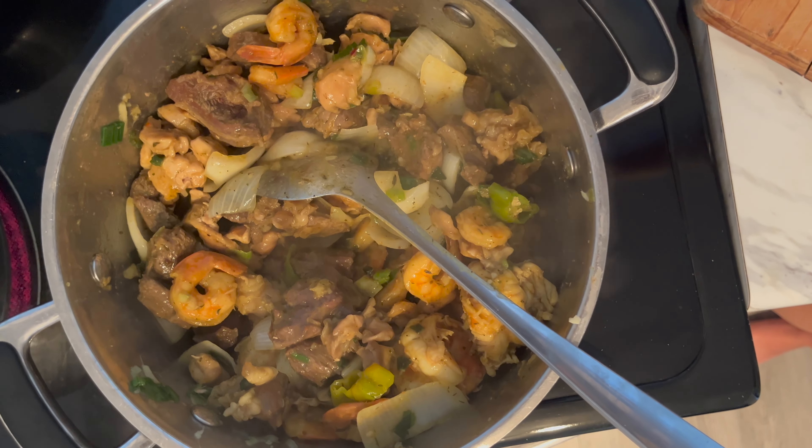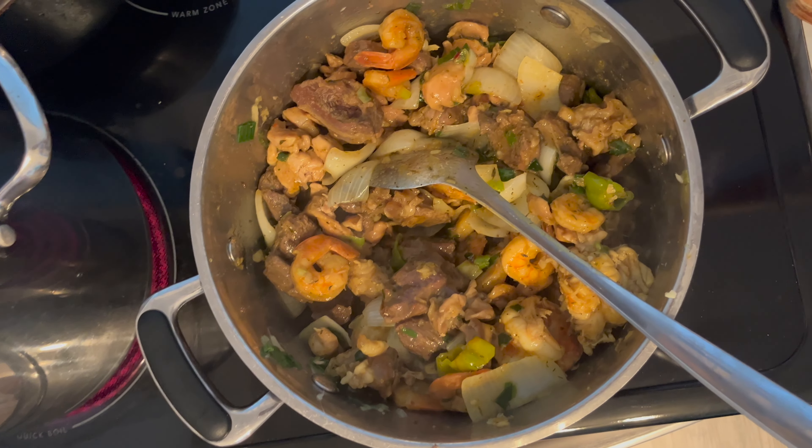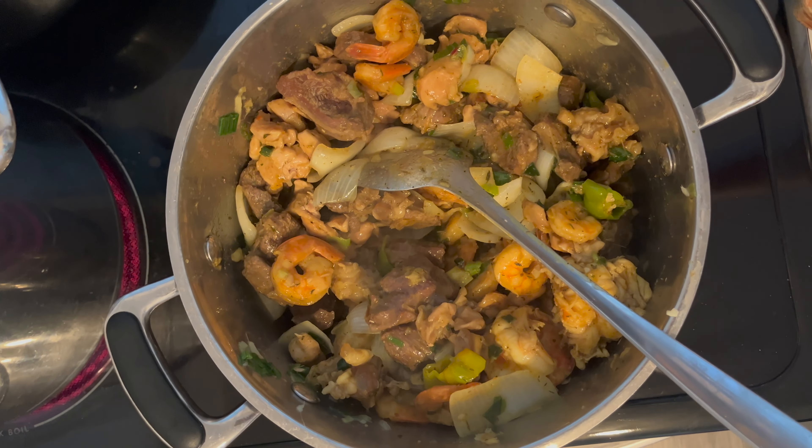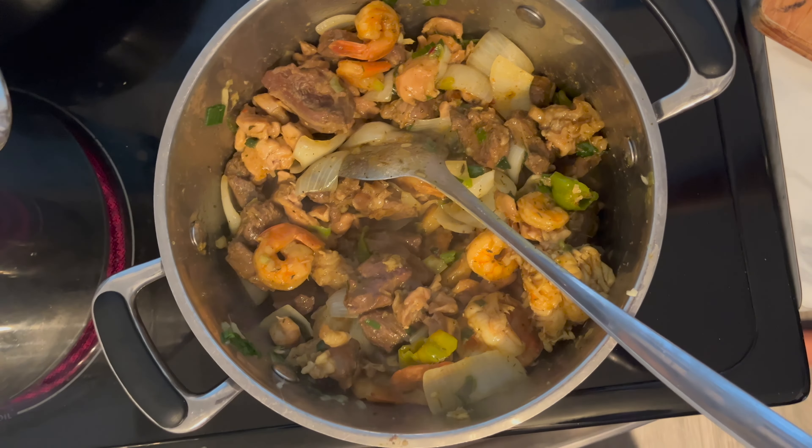And I'll add a little bit of sugar. The sugar kind of brings everything together. Sugar — just a little bit of sugar, a tiny amount of sugar.